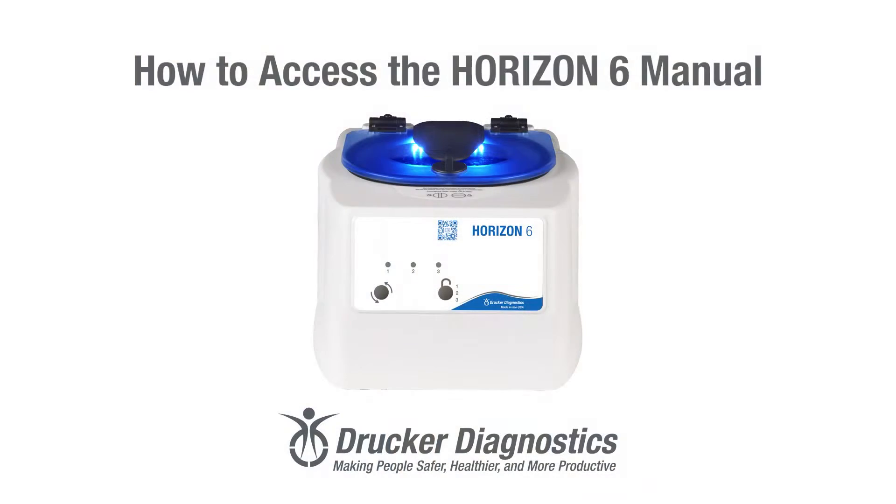Hi, I'm Dawn with Drucker Diagnostics, and today we're going to access the Horizon 6 manual using the QR code on the front of the centrifuge. Your Horizon 6 has a QR code on its front panel label. This QR code will take you to a convenient owner's portal with a variety of helpful links for your centrifuge, including the manual.